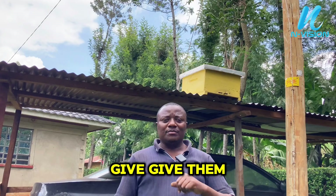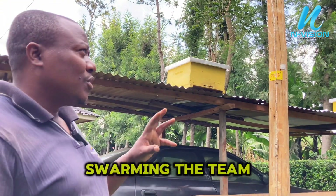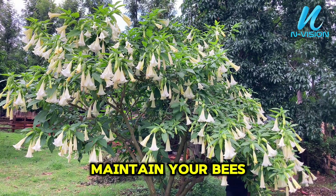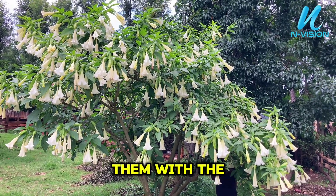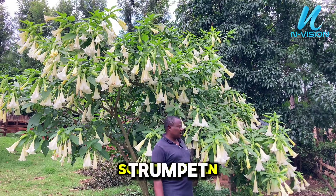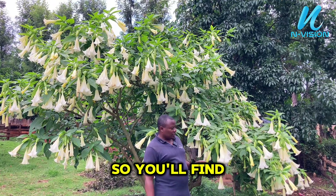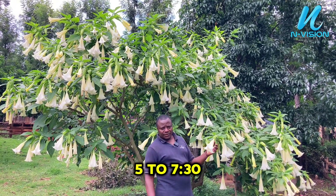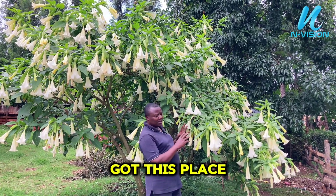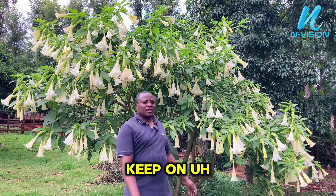I can see some bees around me — there is a swarming team that is coming right now. To maintain your bees, you must provide them with forage that they like. This one is angel's trumpet — in the evening it produces a nice scent that bees love. From 5 to 7:30 p.m., bees mostly come to gather here to pick the pollen. So keep planting flowers that bees like around your apiary.